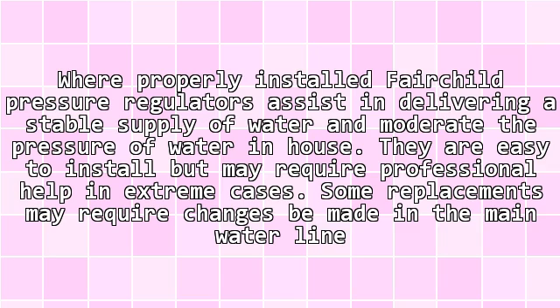When properly installed, Fairchild pressure regulators assist in delivering a stable supply of water and moderate the pressure of water in-house. They are easy to install but may require professional help.